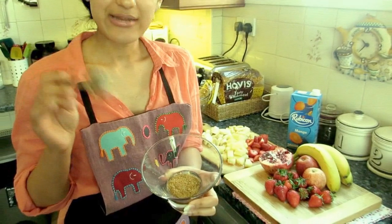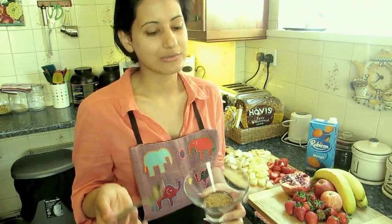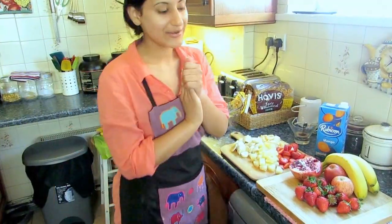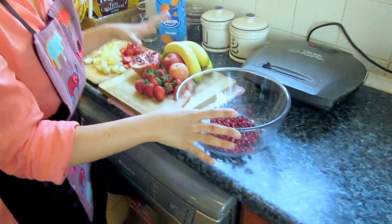I did some research for you guys — for those who don't know what chaat masala is, I'll put a link in the description. You can get it on Amazon, or at your local Tesco — most Tesco stores stock Asian spices. It's called chaat masala. Let's get started!